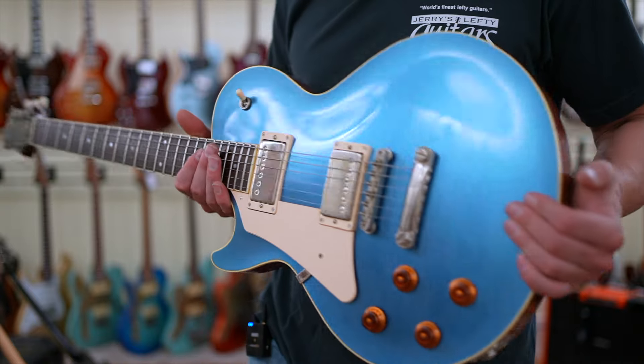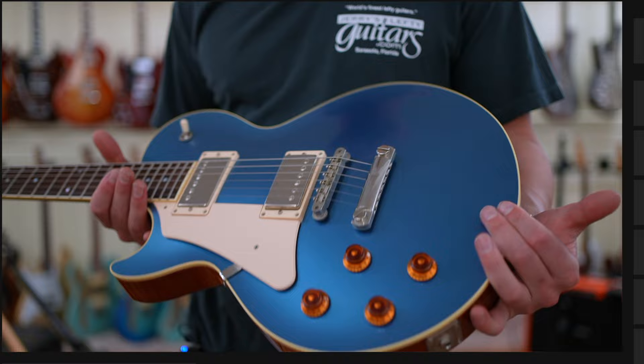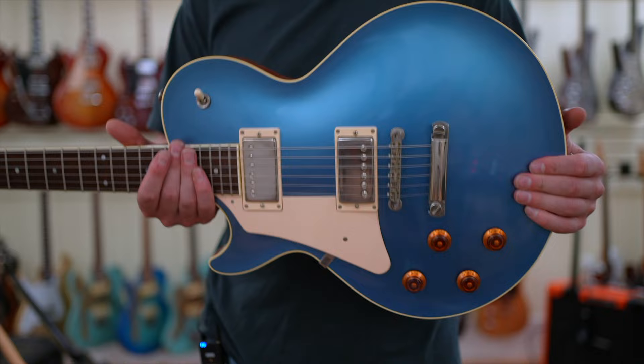In today's video, we're checking out this beautiful Collings LP-style electric guitar. I say LP style because it's that kind of shape, but there's a lot to like about this in comparison to a regular Gibson Les Paul. I'll talk more about the tuning stability at the end of this video, which is definitely one of its benefits. A massive thank you to Jerry from Jerry's Lefty Guitars here in Sarasota, Florida for letting me review this on my YouTube channel at his shop. If you want to check this out and you're a lefty, I'll link his shop down in the description below. Let's get into it.